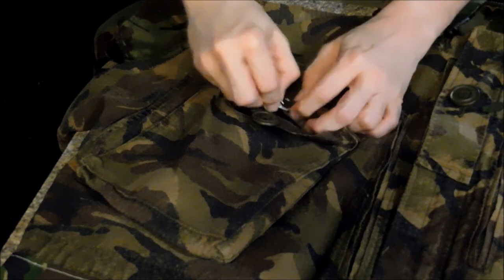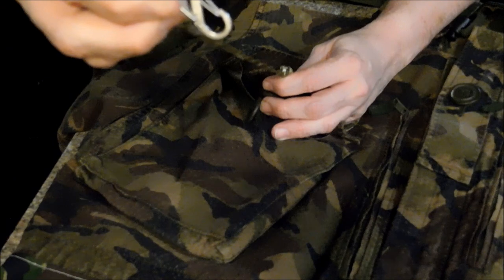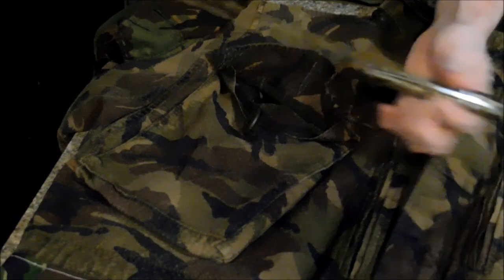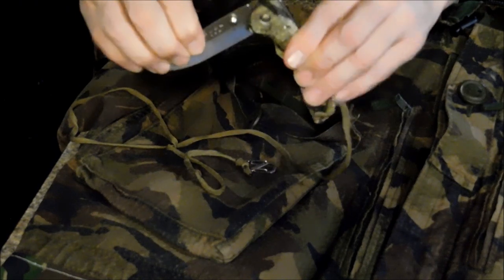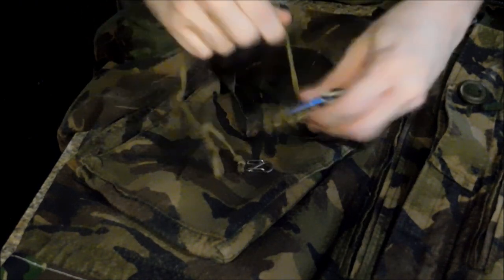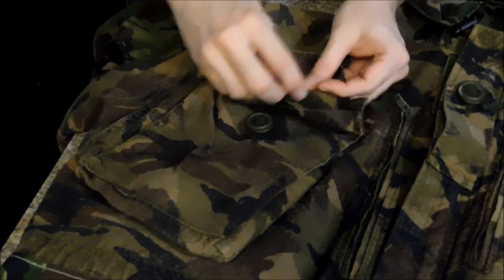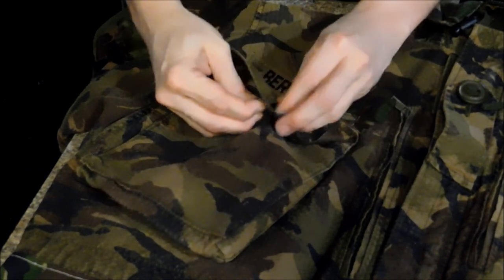What I do recommend are these metal S clips. You can get them at most outdoor stores. In this case it's holding my Buck Black Blade. It's a very simple precaution that you can take.